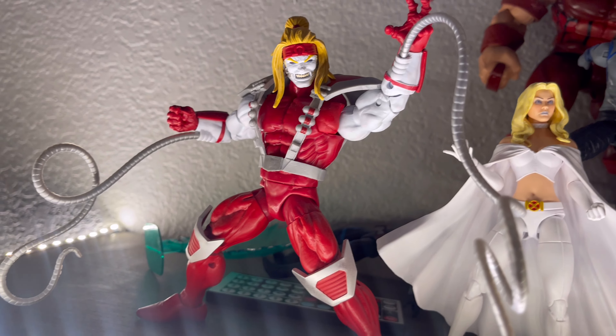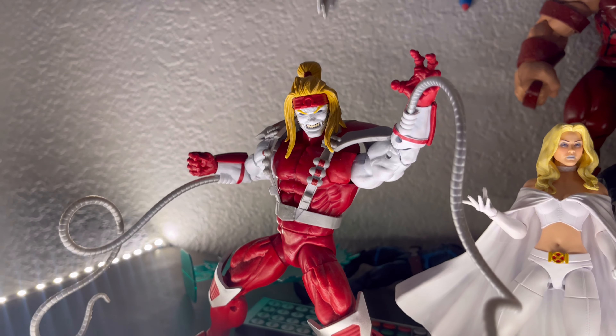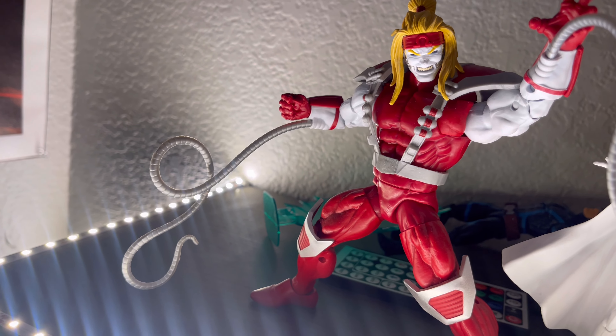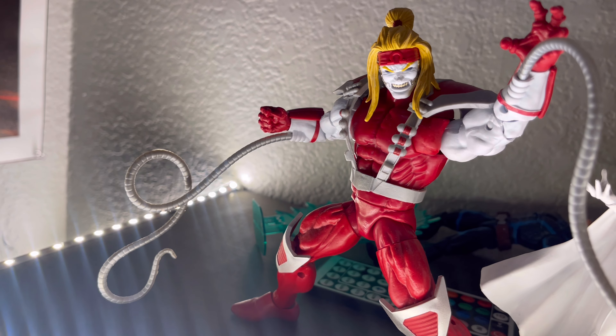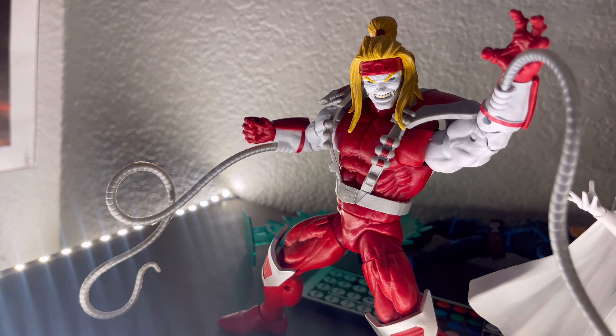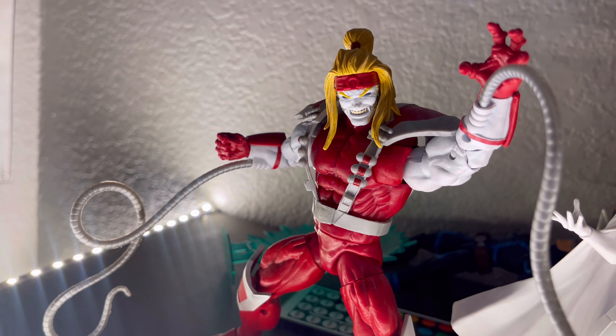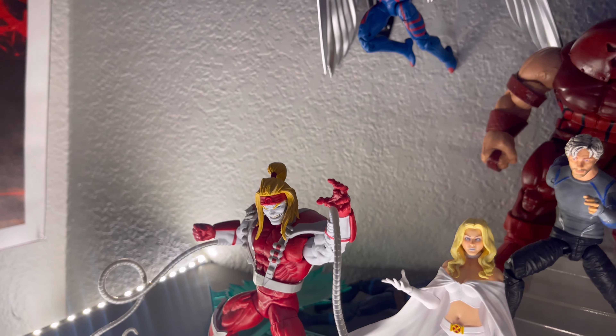And last but not least, we have Omega Red, as you can see — he is a Marvel Legend as well and a solid figure. He brings the tubes that he uses to absorb energy and injure his enemies. Glad to have those.